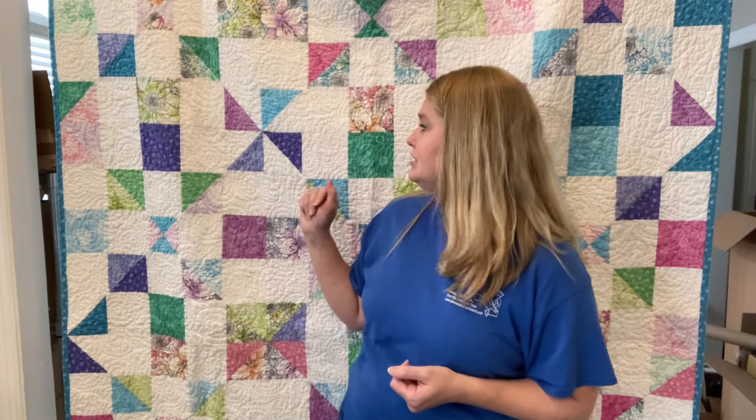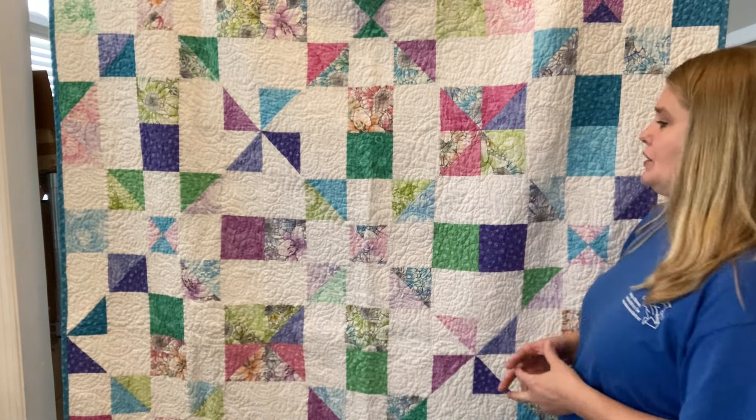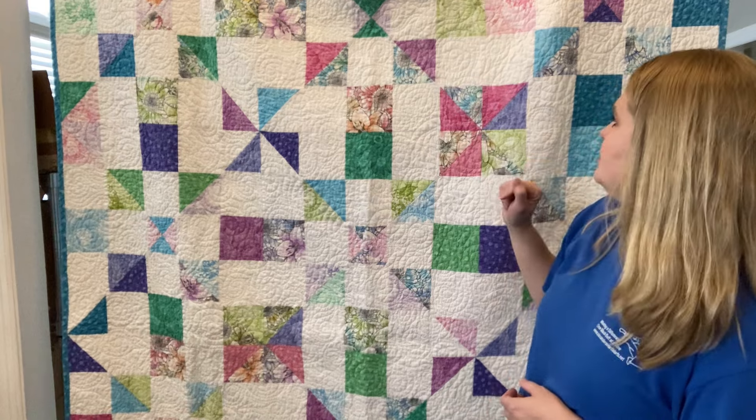So let's talk about this pattern. This one is called Franken Patches and it makes a 63 by 84 quilt top. The thing I like about this pattern is that it is so much easier than it looks. These half square triangles, this hourglass that you see right here — these hourglasses that you see,